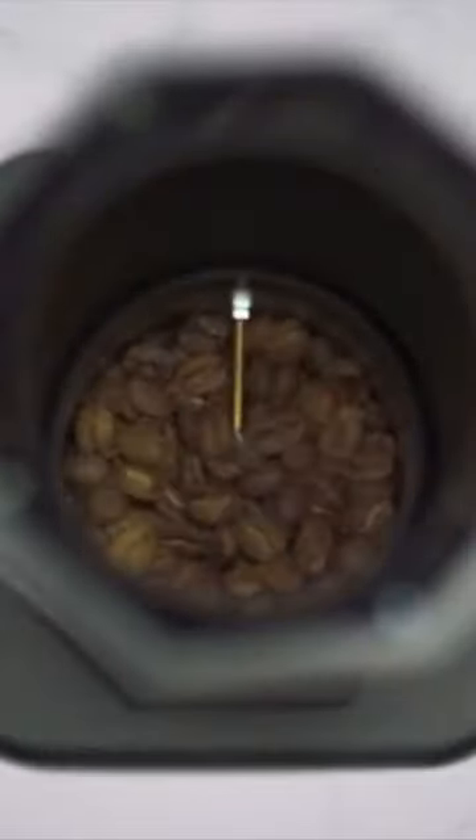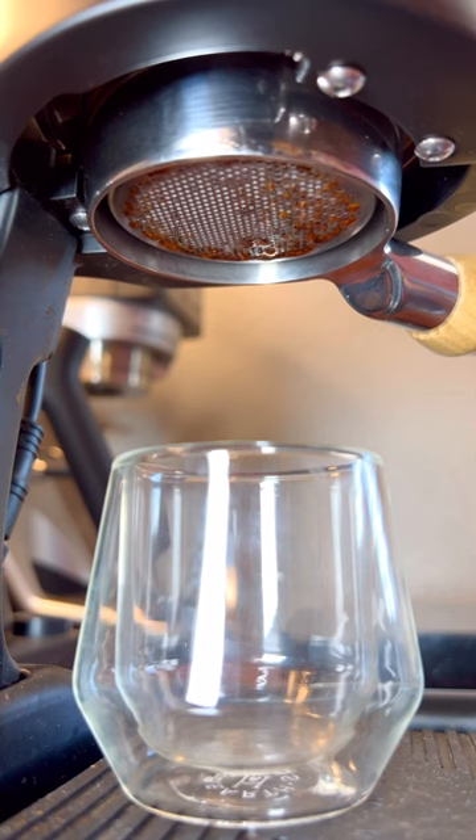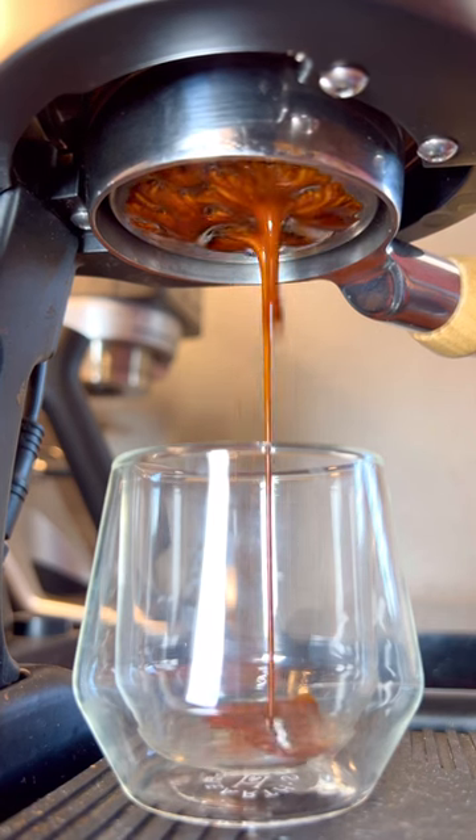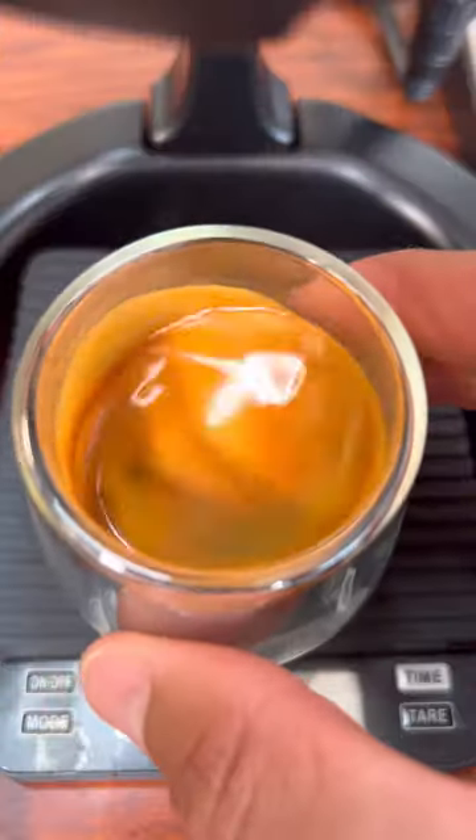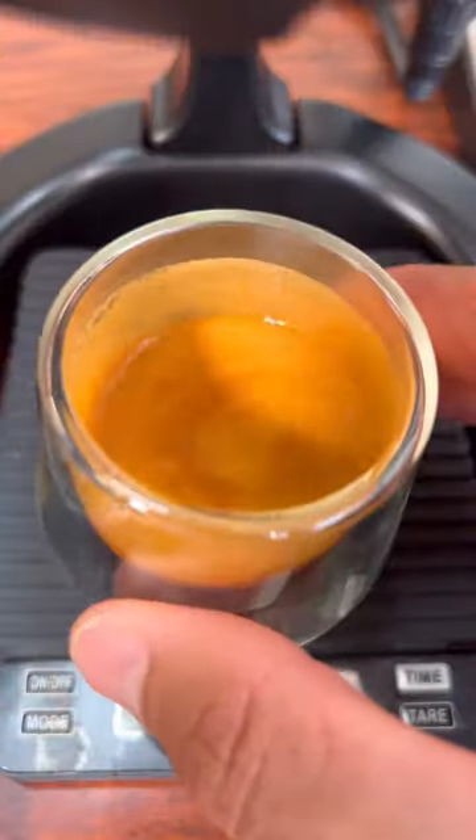We're teaming up with Cafe Logic to give away one Nano 7 and one Flare 58 espresso maker. This is kind of a dream home setup that you could get completely for free. Go enter at the link in our bio and tag a friend who needs some new coffee gear.